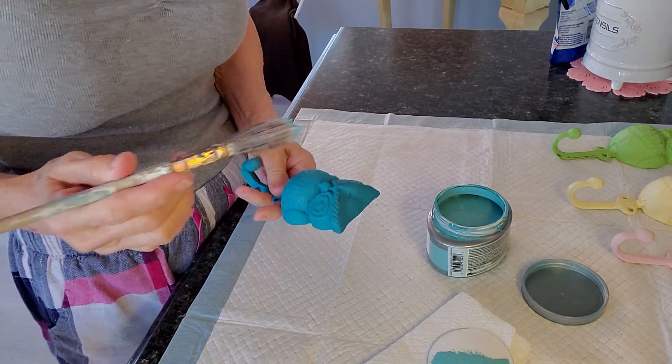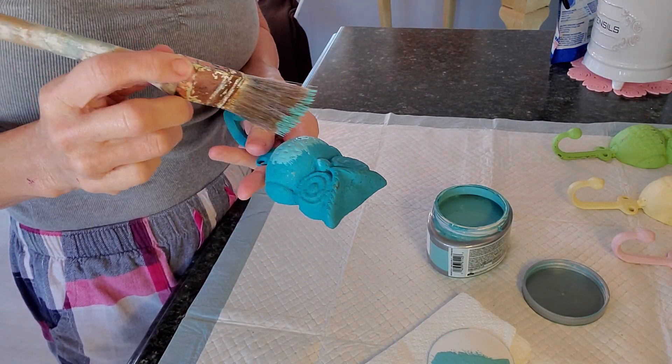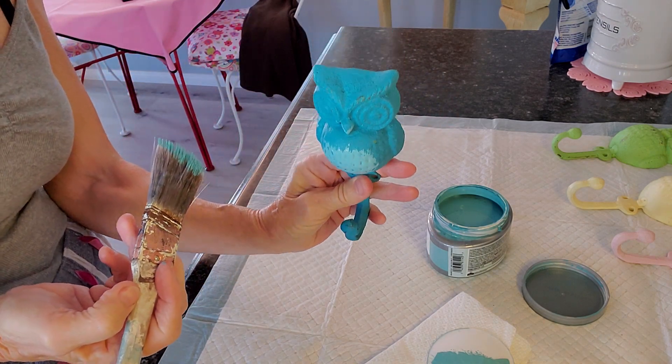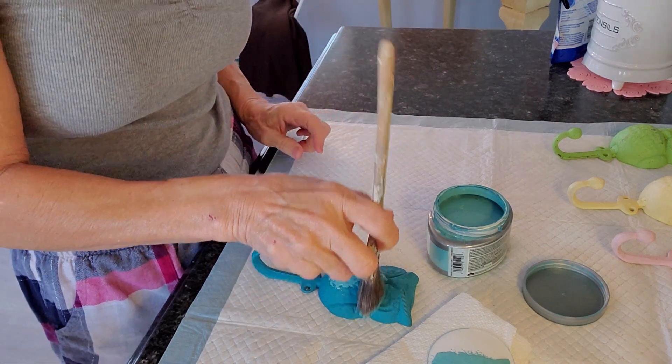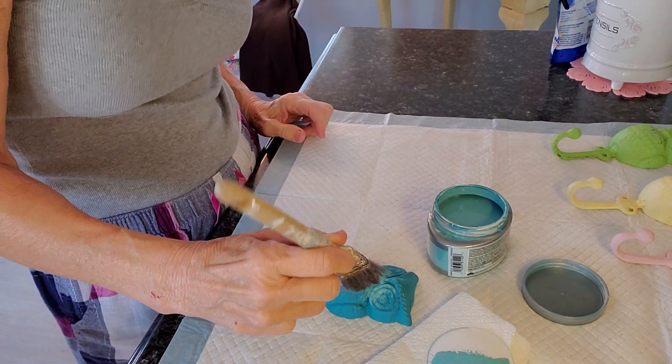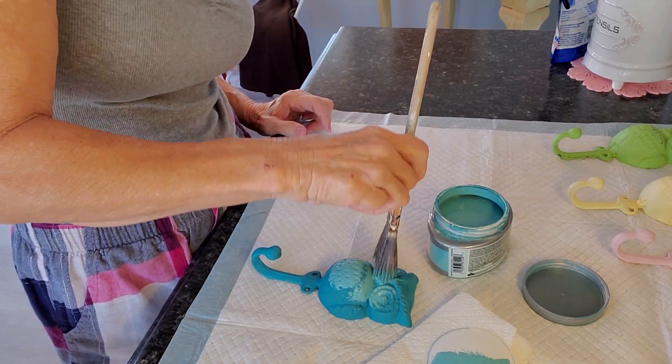I'll start down here on his belly. Can y'all see that? So I'm just going to keep going and I'm going to get his little cracks and crevices.